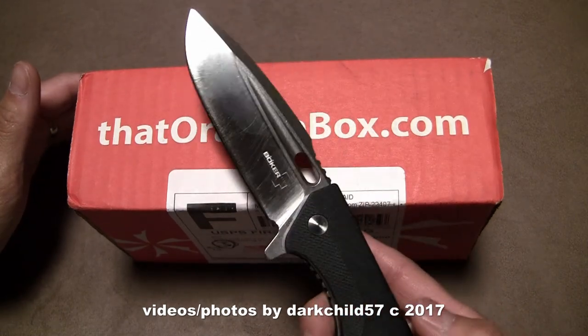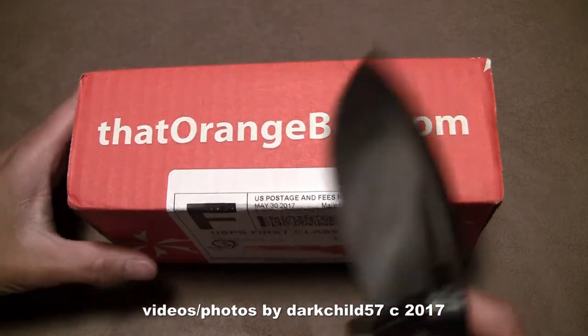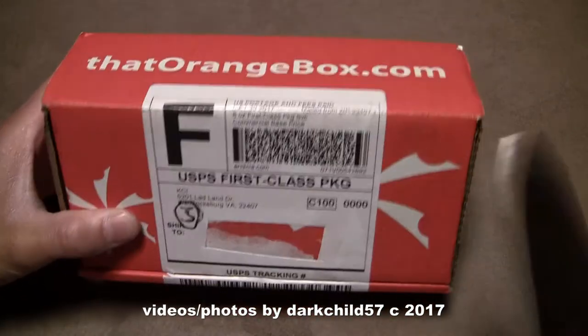Doing the honors will be the Boker Plus Caracal — review to come on this. I've been using this lately, so we'll just go ahead and open the box with this.